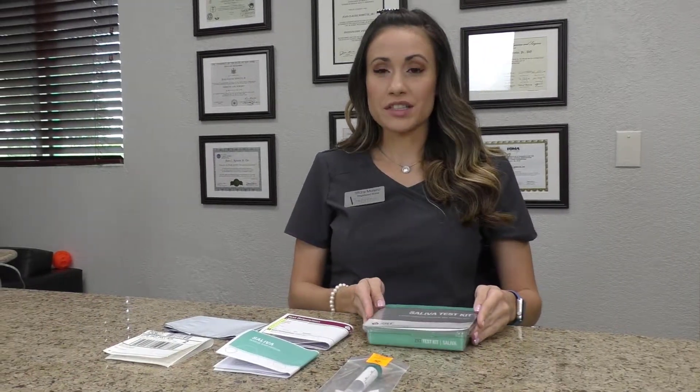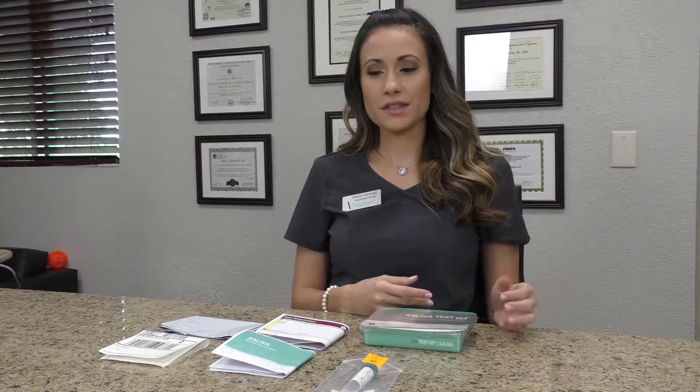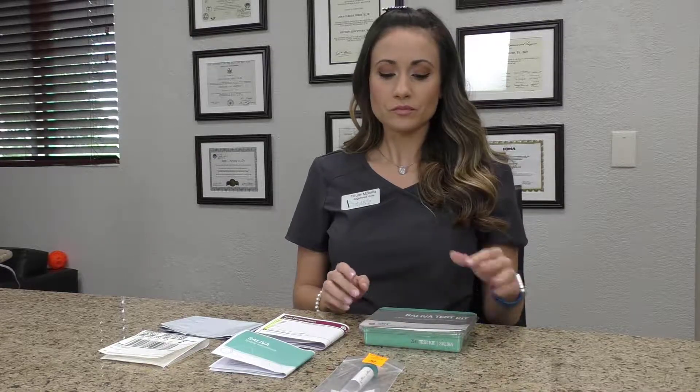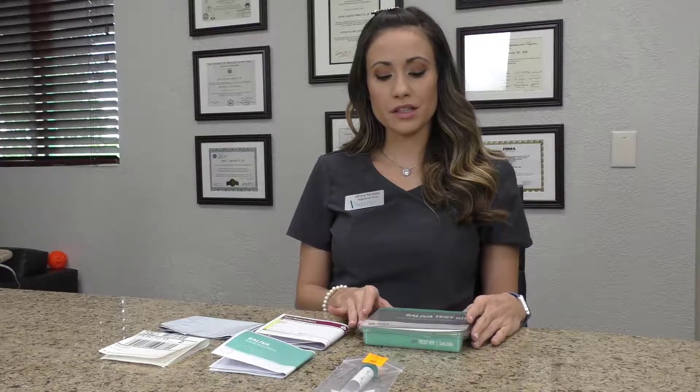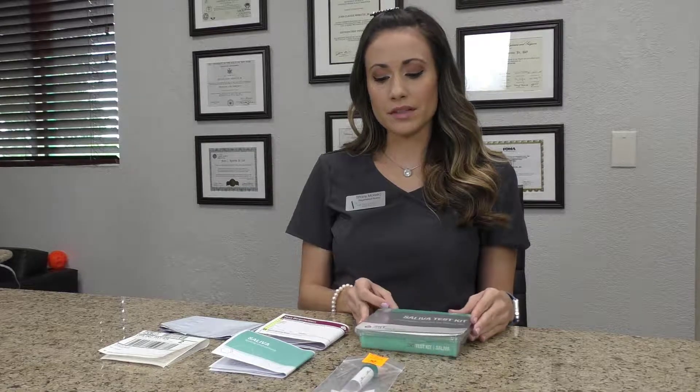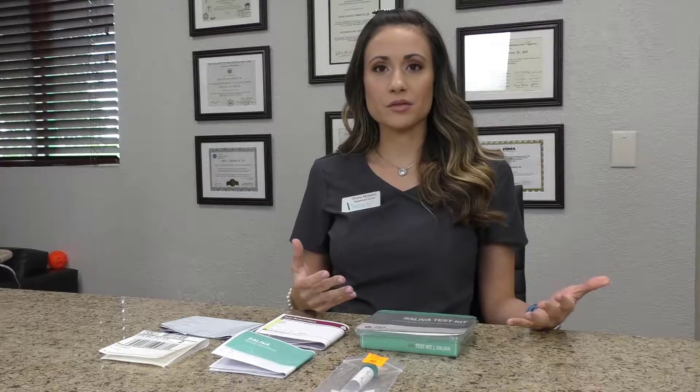When you take a saliva sample, you're testing for your hormone levels when you use creams — this is testosterone, estrogen, and progesterone. The best way to see how the hormones are affecting you is to test using our saliva kit. The best option for testing hormones is always through saliva when you apply them by creams, not through your blood.